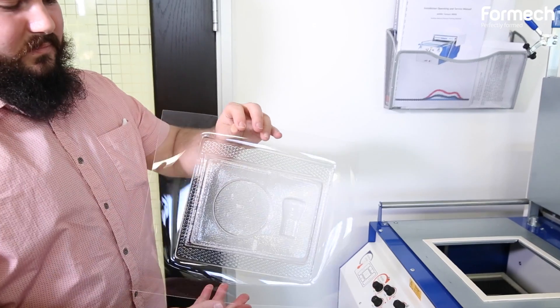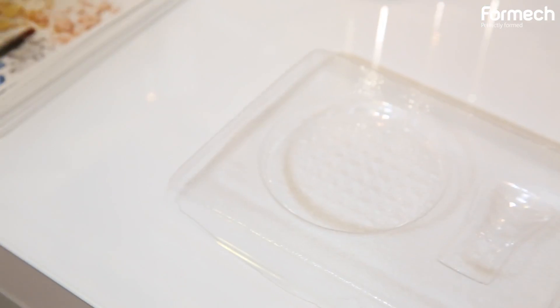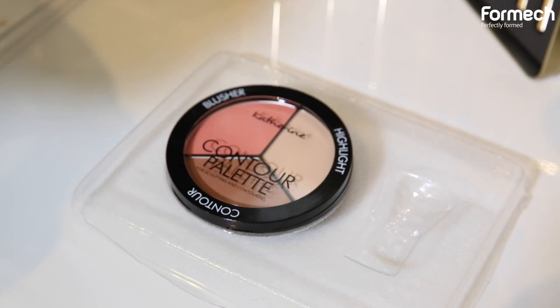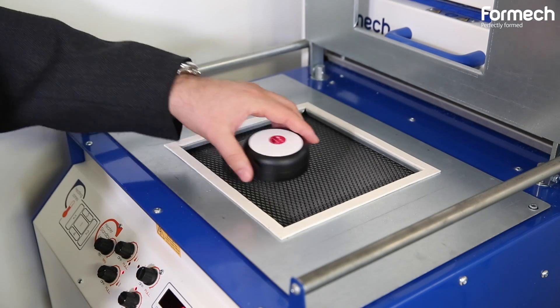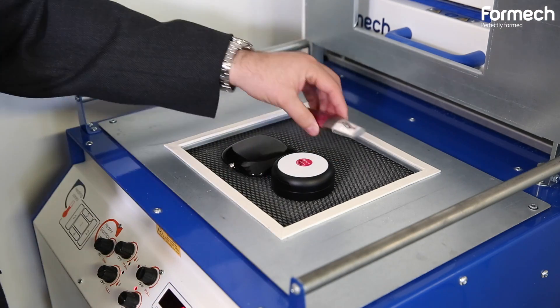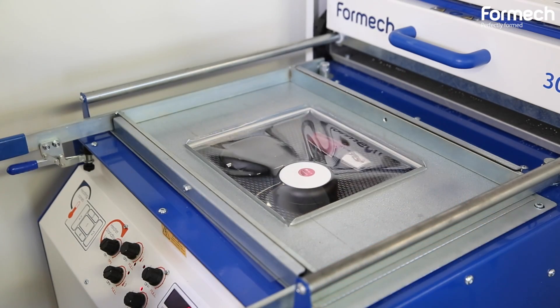We're working with Formec to help us not only in learning but in creating some if we really need the help. We've actually even been able to skip the tooling altogether and make a very quick realistic prototype by placing the products directly into the machine and forming the tray around them.